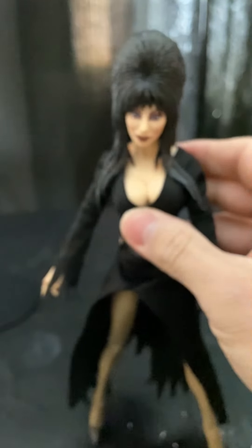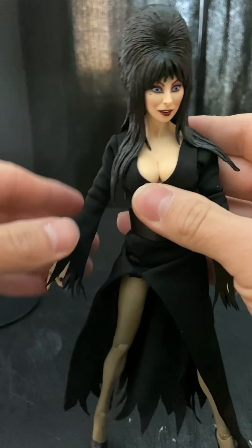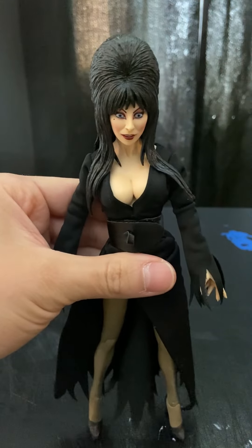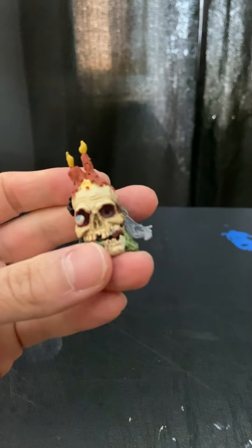That was Elvira — I highly recommend her. If you can't find her at your Target, check online like Big Bad Toy Store or Entertainment Earth or other websites. I highly recommend this figure. Now let's take some photos, and if you like the video please like, comment, and subscribe for more content like this.